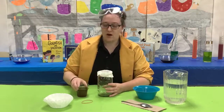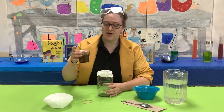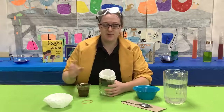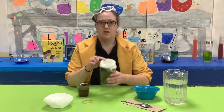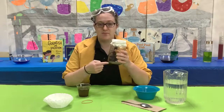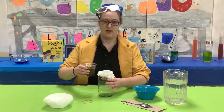Now, pour the water with the coffee grounds over the filter. What should happen is that the coffee grounds, acting as our oxygen molecules, should be absorbed by the fish's gill, which is our coffee filter. The rest of the water should flow down and there shouldn't be any coffee grounds in the bottom.